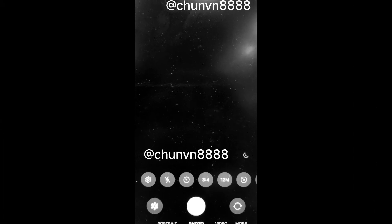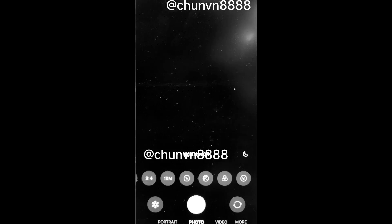Quick controls for settings like flash, timer, aspect ratio, image resolution, metering, exposure, filters, and stickers can be accessed via a horizontally scrollable bar.